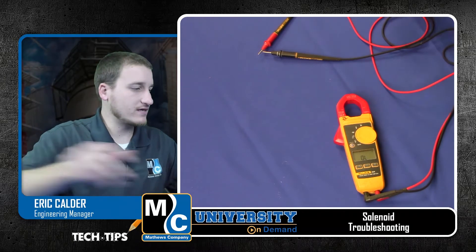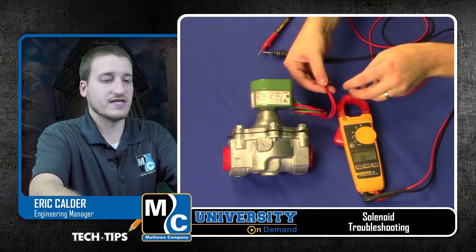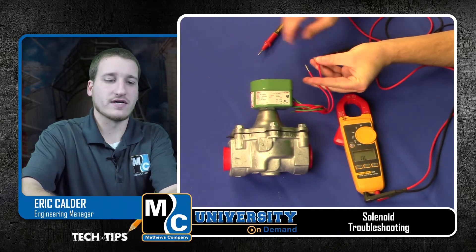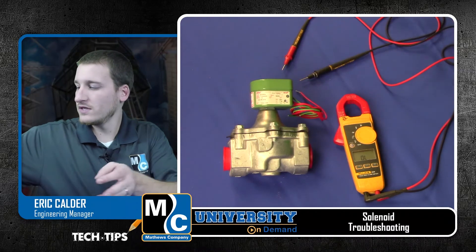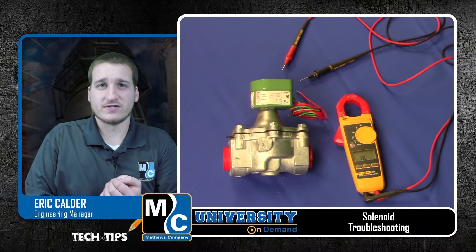Now we'll take a look at our 1-1/4 inch solenoid. We have the same situation — two red wires. I'll go ahead and test. I can see in this case I've got right around 52 ohms. And according to my chart, I should have 52.3. So both of these solenoids are good.